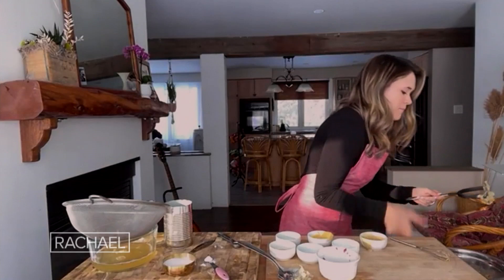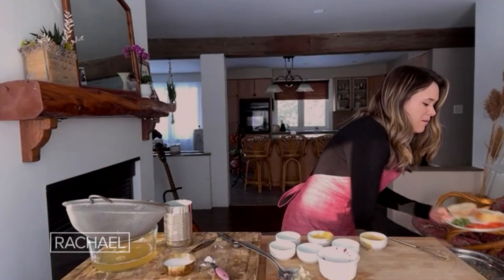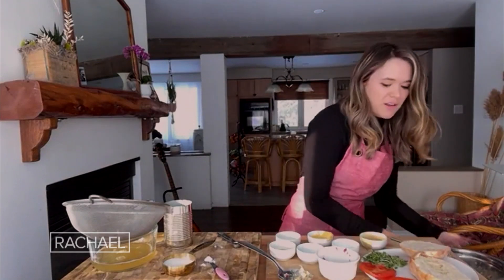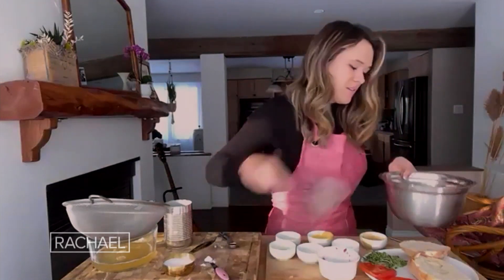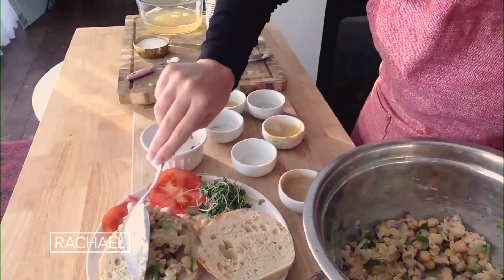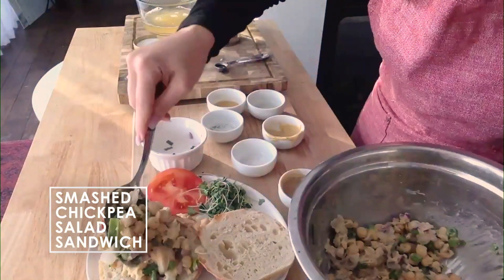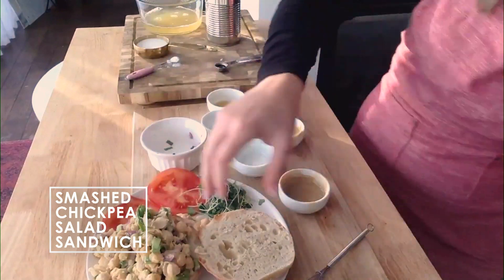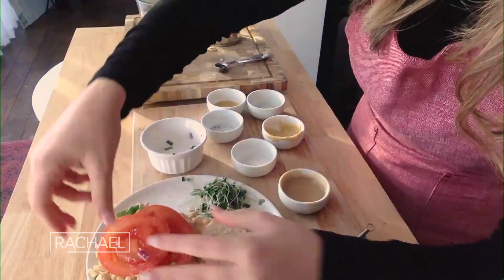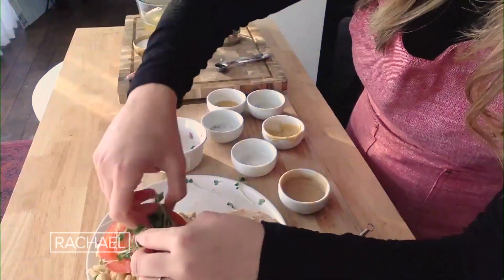We're going to serve it up between a bun today, but you could really do it in a wrap, eat it on its own, in lettuce wraps, or on charred naan bread or yogurt bread. I'm adding a little bit of tomato and sprouts to make it gorgeous — a delicious sandwich.